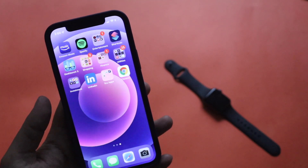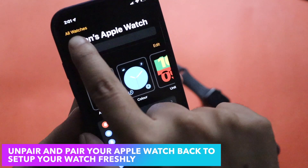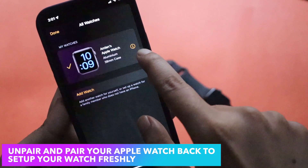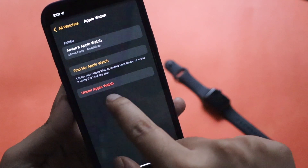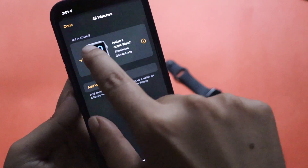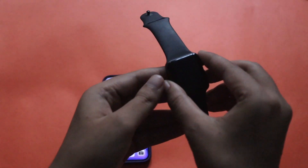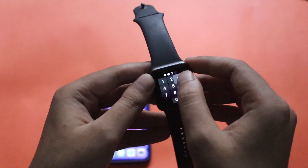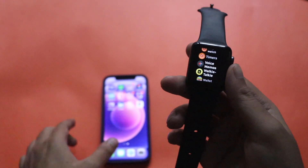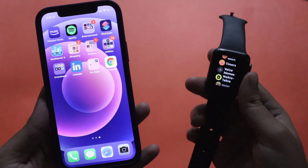There's also another way — unpair your Apple Watch and pair it back as a fresh device. Go to the Apple Watch application, tap on All Watches, then tap the 'i' icon, and select Unpair Apple Watch. Once unpaired, pair it back with your phone. During the pairing process, it will ask whether you'd like to set it up as a new watch or restore your old applications. Choose to set it up as a new Apple Watch — this gives you more storage and allows you to update to WatchOS 8.